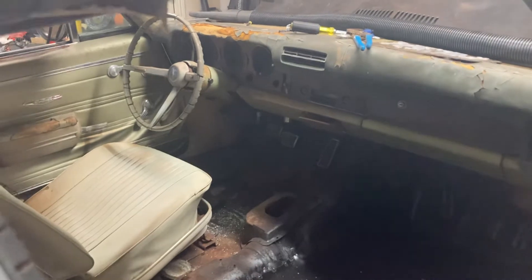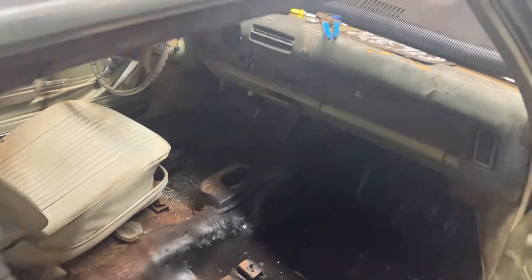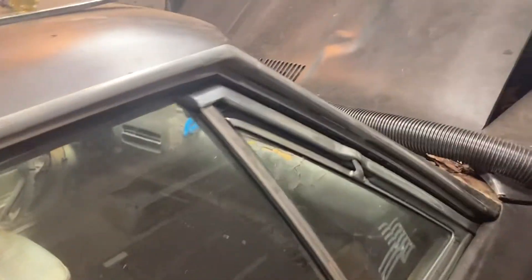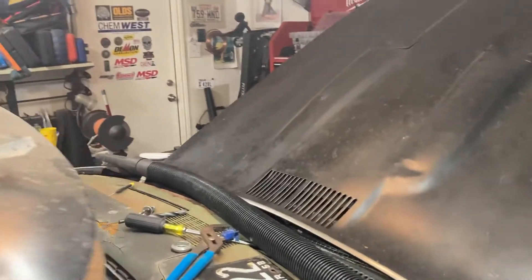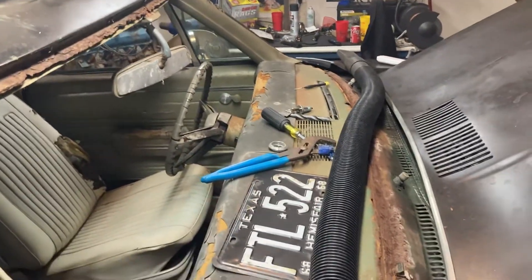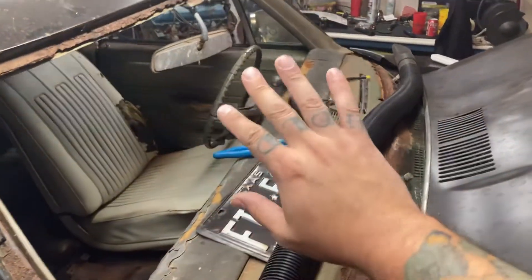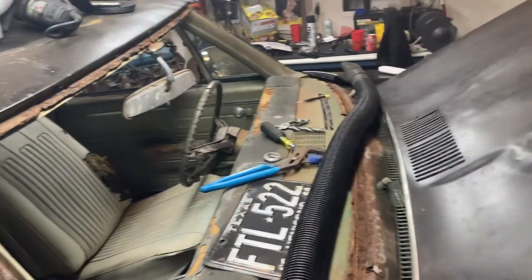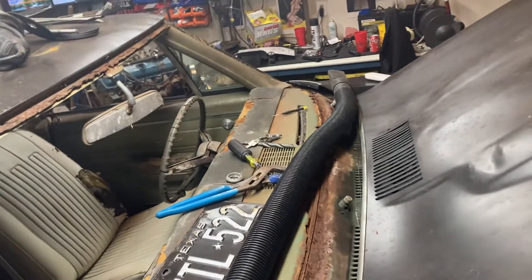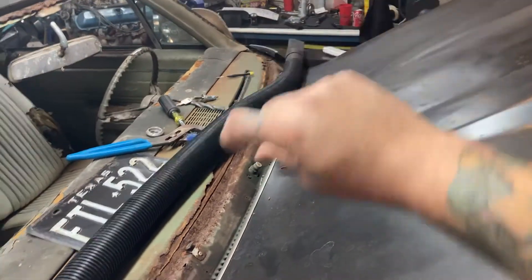The ignition switch was not plugged in and I cannot find the plug, so I'm not sure what's going on with that. But I'm probably pulling the dash anyway, because this happened — I know I said I wasn't gonna pull it, but when I was sitting in the car I pushed on the glass lightly and it was all coming out. So now here we are.